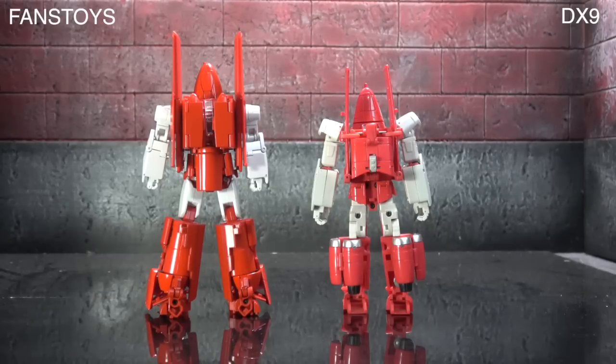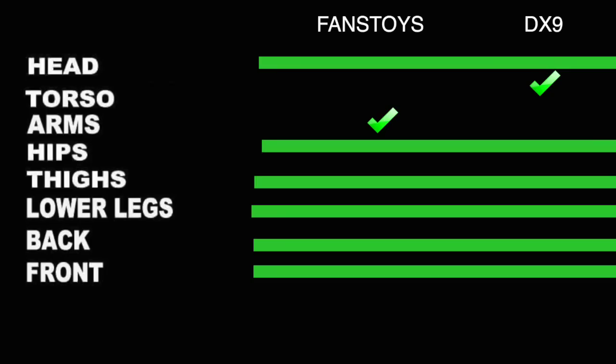From the back, neither is immaculate but neither is a disaster either — pros and cons on both, so I'm tying them out. Final sculpt summary: they tie frontal, rear, head, and lower legs. Fans Toys takes the arms — they look better and more cohesive overall. DX9 takes the torso and chest area because the front looks better and so does the side. Even if I considered a tie there, the point would still go to DX9 because it takes the front view.